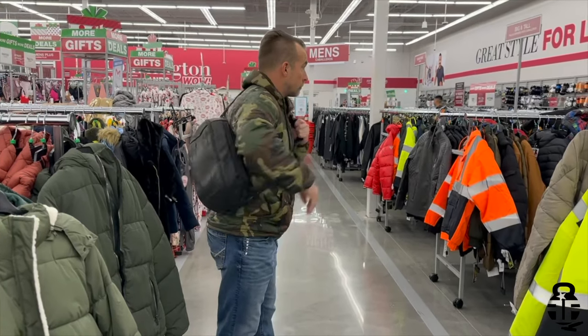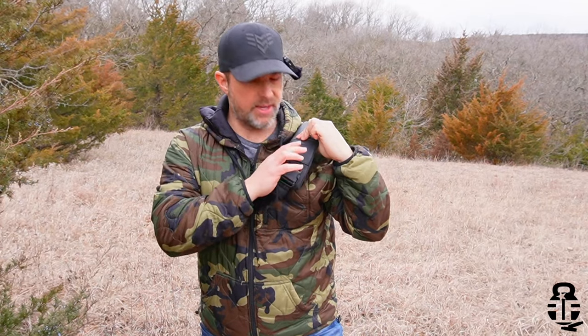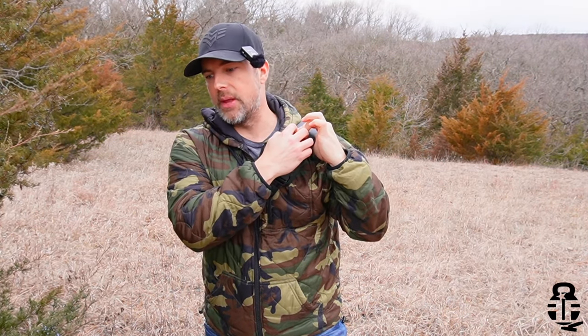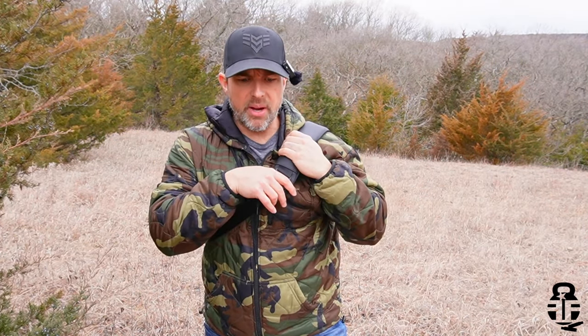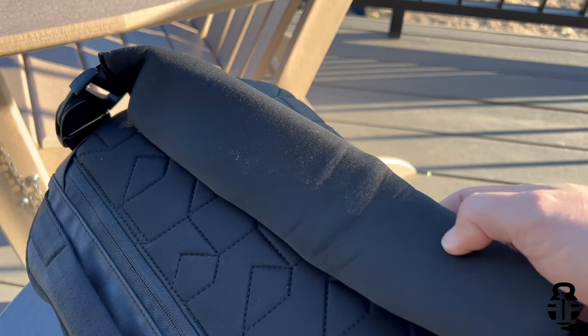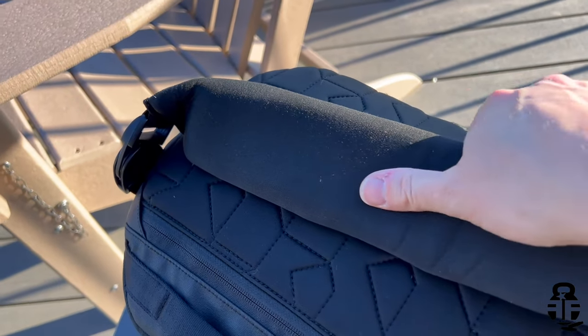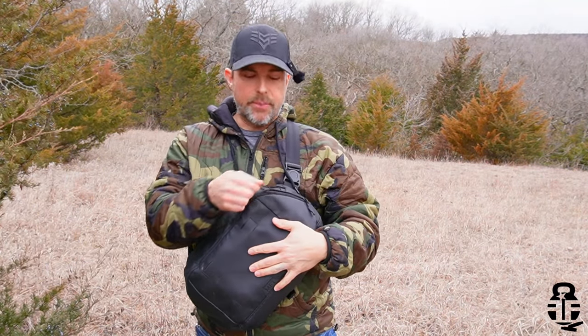For this bag specifically, I really like how the shoulder strap is extremely padded and has some additional MOLLE so you can attach a phone pouch or something. However, wearing this woobie hoodie — which is a very slick material — I find that walking around, the bag starts to slide and becomes more of a messenger bag than a sling pack. I would love to see Mission First Tactical add some type of abrasive, rubbery material on the inside of that pad to lock it onto any type of clothing.